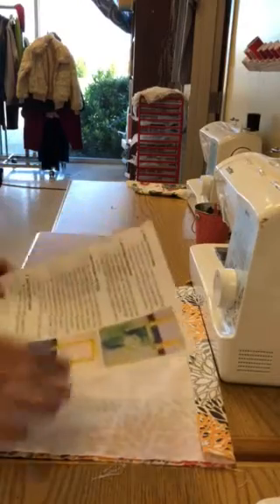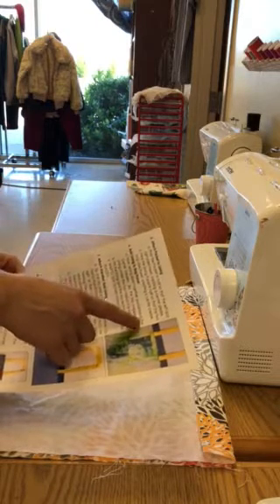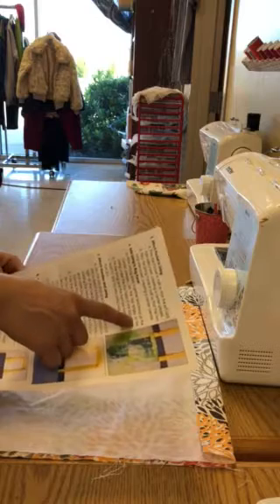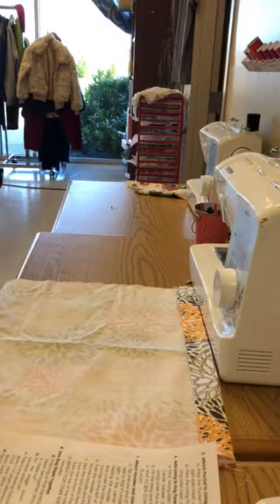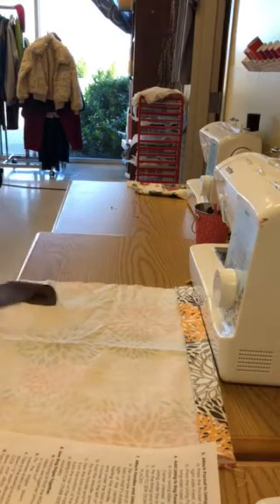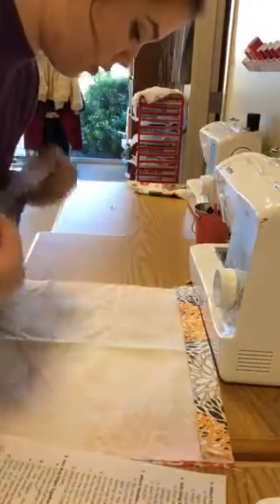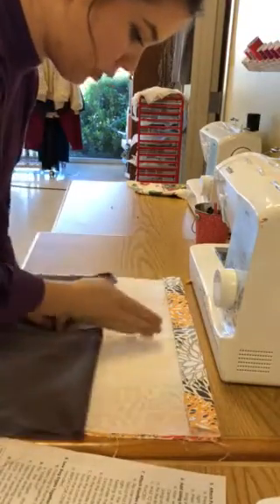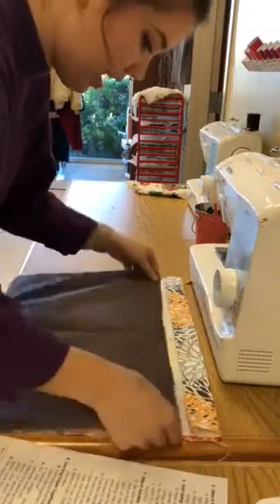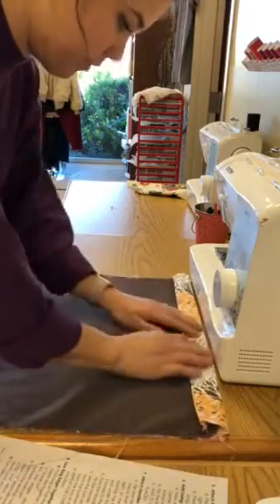Now we're moving to step six: add lining to bag panel. Wrong sides together, line up the center creases and slip the top edges of the lining under the top folds of the bag panel. My lining is reversible, but you'd want to make sure that the wrong side of your lining is facing down on top of your outer fabric. Line up the middle crease with the middle crease folded in the outer fabric earlier, and tuck it all the way up and under.